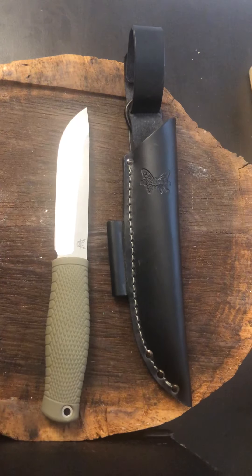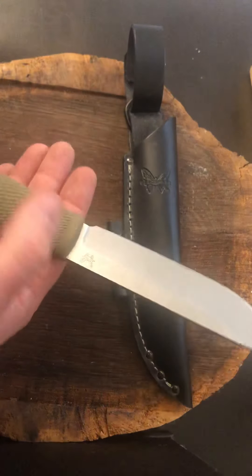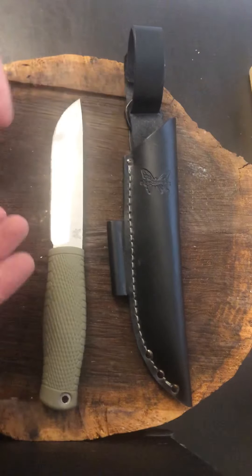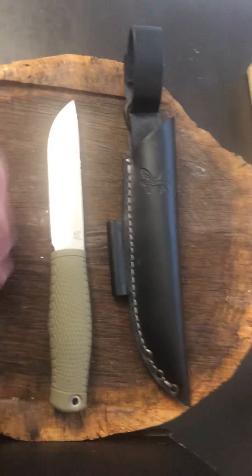I wasn't really impressed with the weight of it. It's super, super light. And now I should be excited about that — that it felt really light — but it also felt kind of out of balance. It's very front heavy. It's a Leuku with a five-inch blade, so I shouldn't really be surprised about that. But I'll just be honest, it felt a little unbalanced.